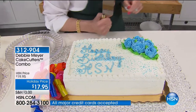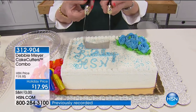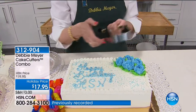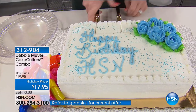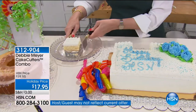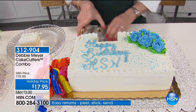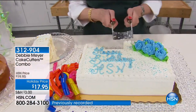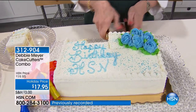Here we go — happy birthday HSN! Here's a square cake. This is the square cake cutter — it's a different design because now you decide how deeply you go into the cake. Let's start with a regular size piece — I'm going to cut right there. One, two, three — I've served the person a perfect piece of cake. Or I can do a sliver, or I can do a monster piece, even including a rose.